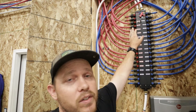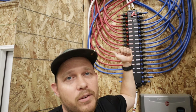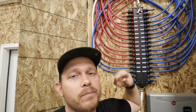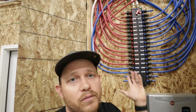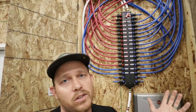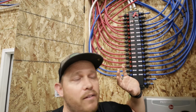Each one of these is labeled individually. For example, downstairs bathroom has the faucet, the toilet, and the shower. You'll notice there are more cold lines than hot lines — that's because for each room, your bathroom for example has a cold toilet line, so you have more need for cold lines than hot lines. You're going to want to get a PEX manifold that can service all of the needs you have.